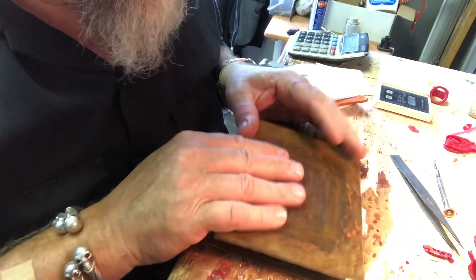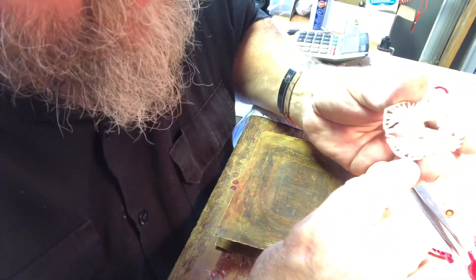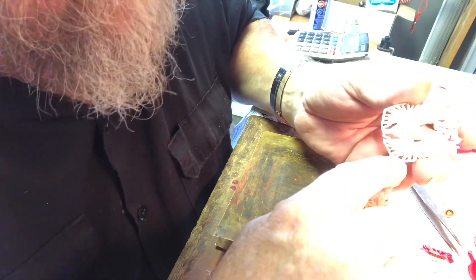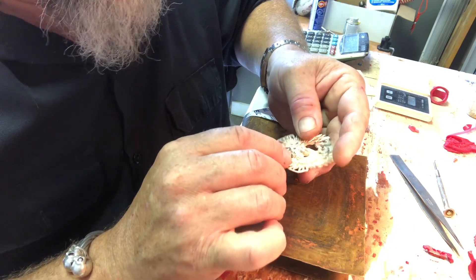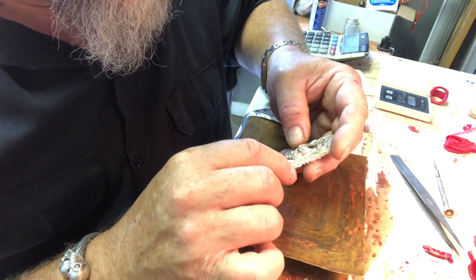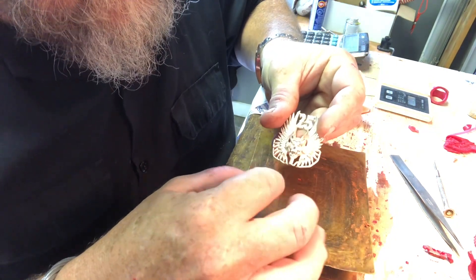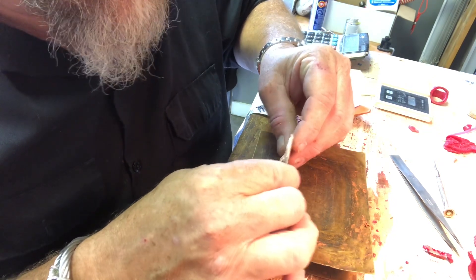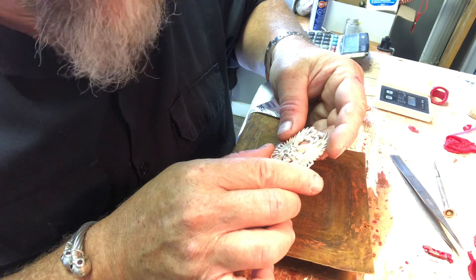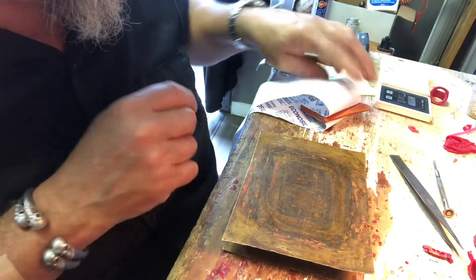Each side looks good — I'm happy with that. I know where my X is and which way it's sitting. I'm leaving all the sprue system on this one so I don't need to build it later. When it comes to casting, you want all those little sprues on there. If I cast it like this, I can get three pieces into one of my regular-size flasks. So when the wax pattern comes out, it's got all that on there — I just plop it down onto a base and that's it.